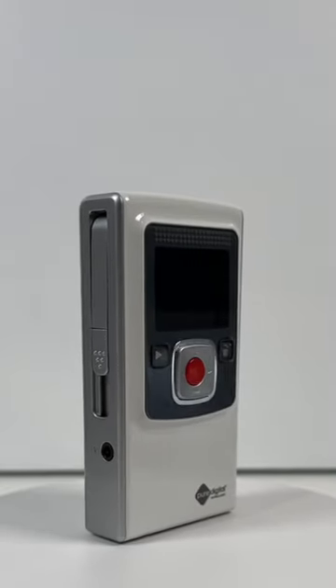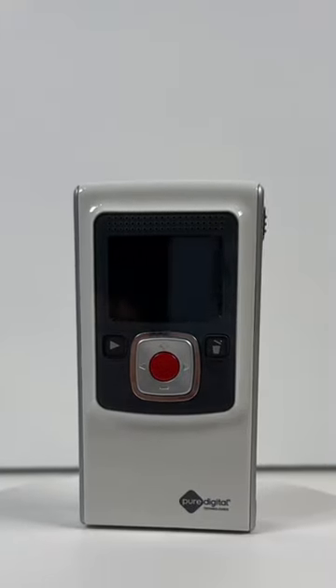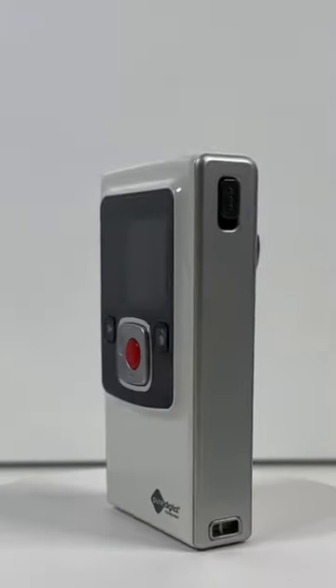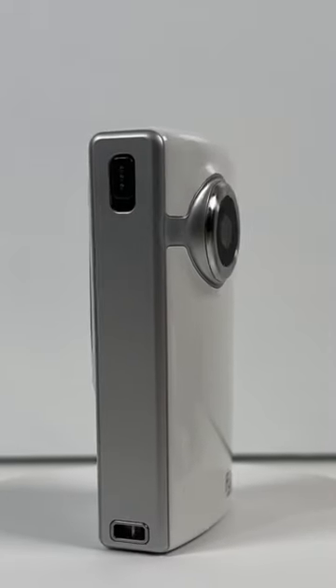This right here is the Flip video camera, and back in the day when vlogging was just taking off, before the iPhones were really mainstream and we had these 4K cameras, we used to use little cameras like this to create our vlog content.